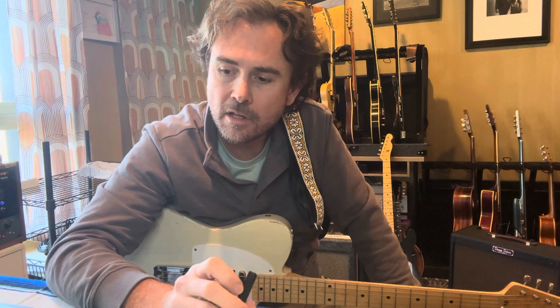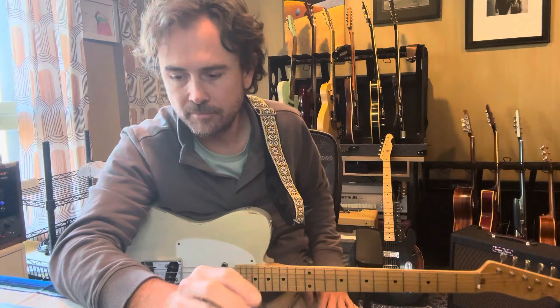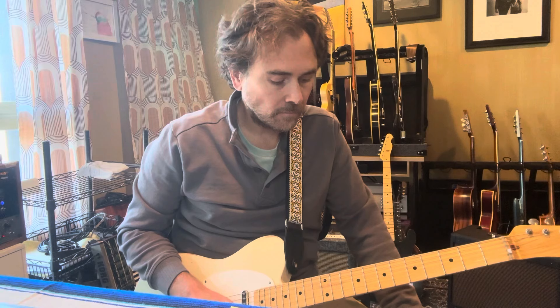Morning, everybody. How's it going? I've been meaning to do a little video for a while about the guitar part that I played on the Jeff Tweedy-Rodney Crowell duet that came out on Rodney's record called The Chicago Sessions.